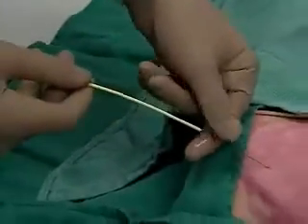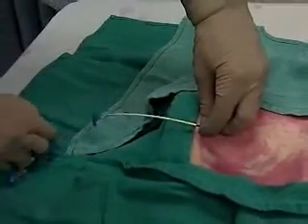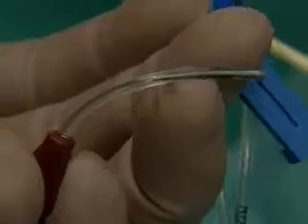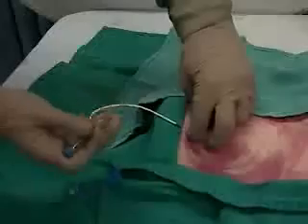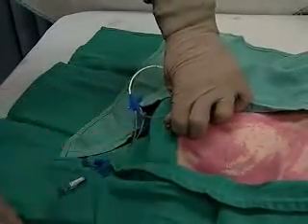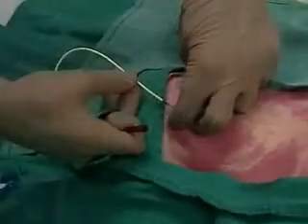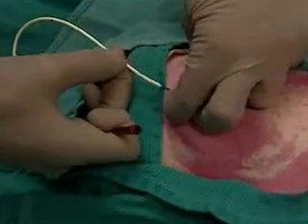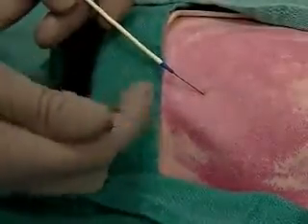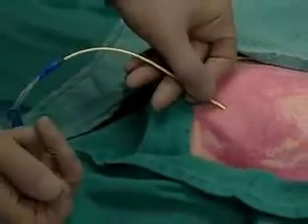Now we advance the central line catheter over the wire, partly withdrawing the wire if necessary, until the wire is seen at the catheter hub. Uncapping that hub, we'll advance the wire backwards until it exits the port. Grab it and advance the catheter through the skin.